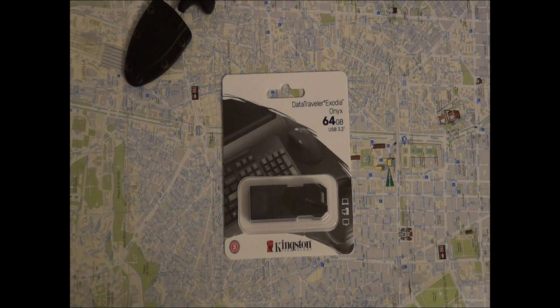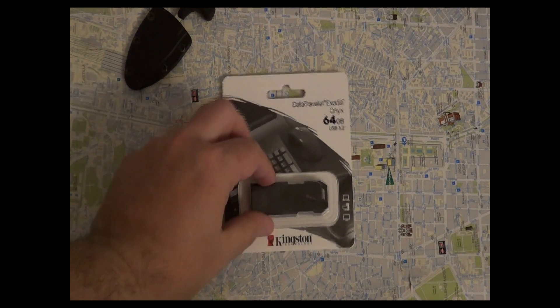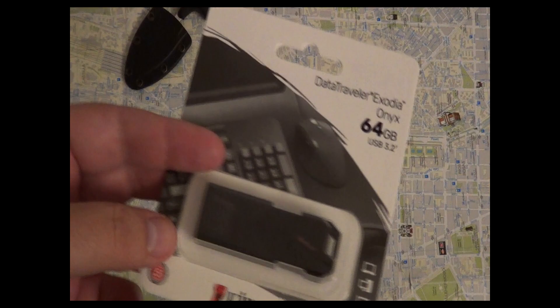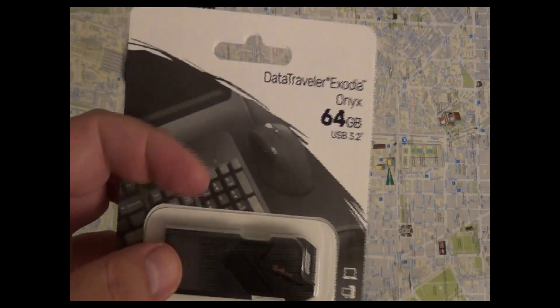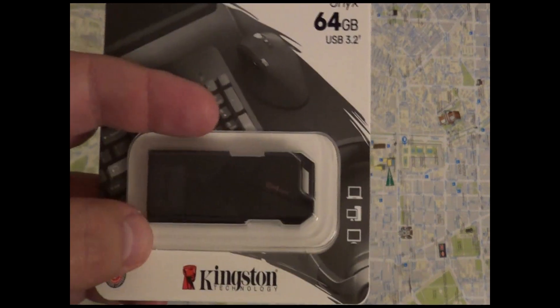Hey YouTube, this is a review of the Kingston DataTraveler Exodia Onyx 64 gigabyte USB stick, type 3.2. It comes in a small box. The good thing about this is its price — I bought it for just two and a half euros. It comes in different capacities; this is the smaller one at 64 gigabytes, but you can also buy 128 or 256 gigabytes at a higher price of course.